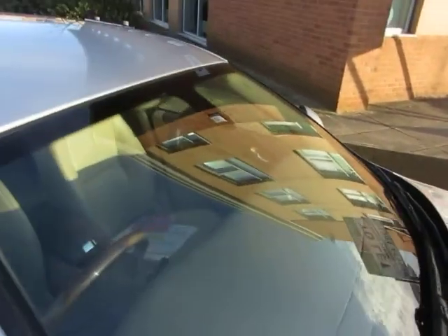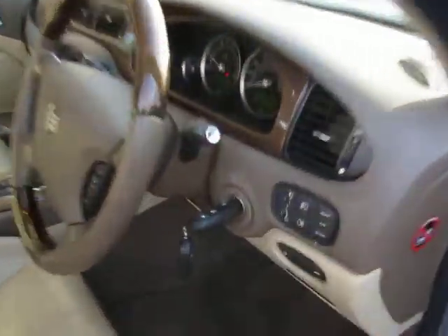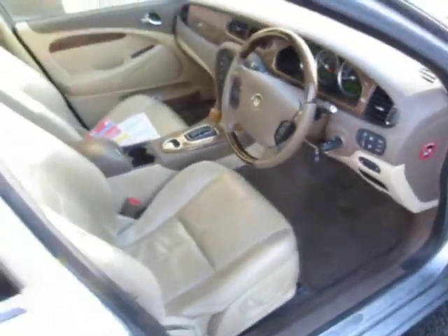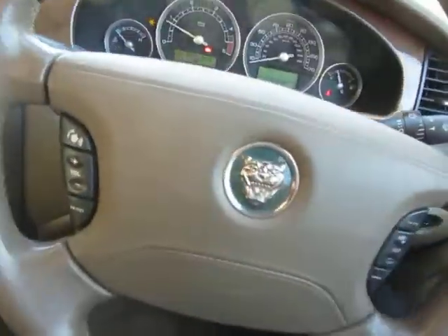The windscreen is in good order. So all in all, very, very good bodywork — no problem. We've got two keys for the car. The interior is in need of a thorough valet. Let's have a look and see what miles we've done.